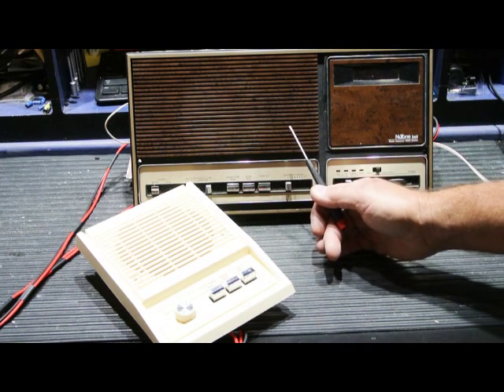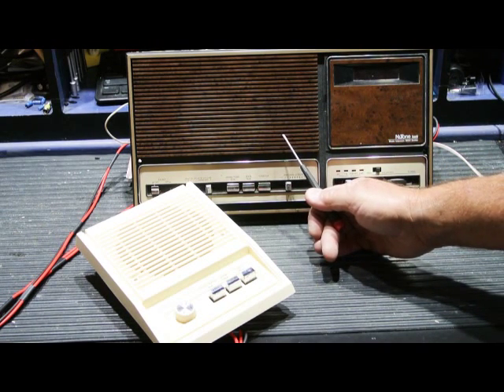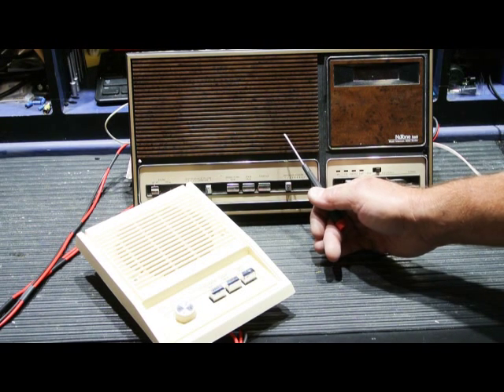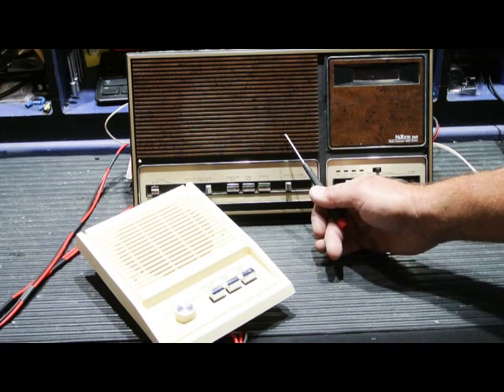This video is to show you the most common failure mode of a Newtone IM3003. This unit was sent in to us by Don, and it has the most common problem — a loud background hum. So let's switch it on.